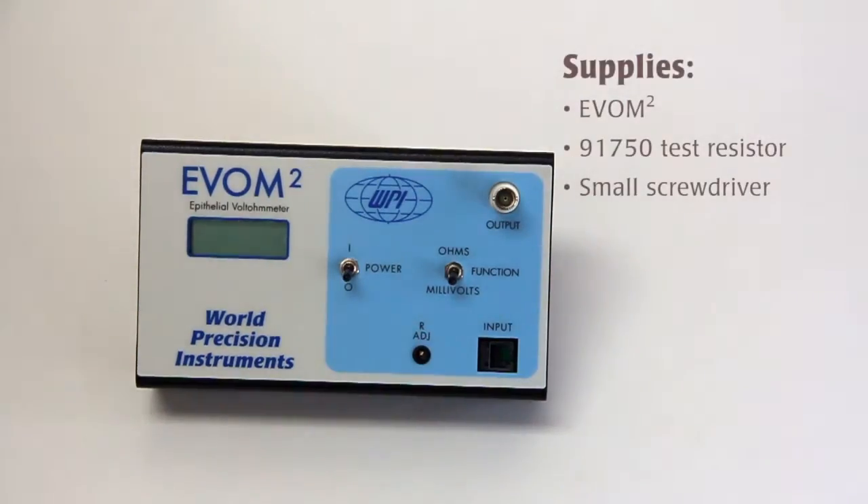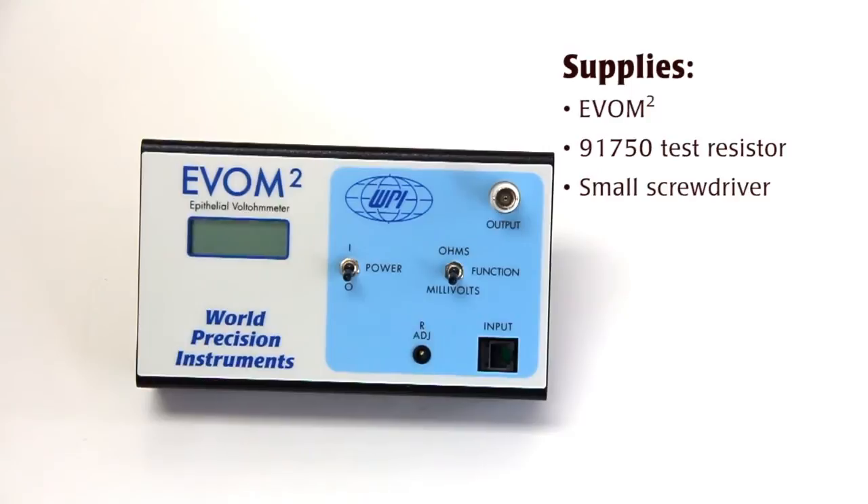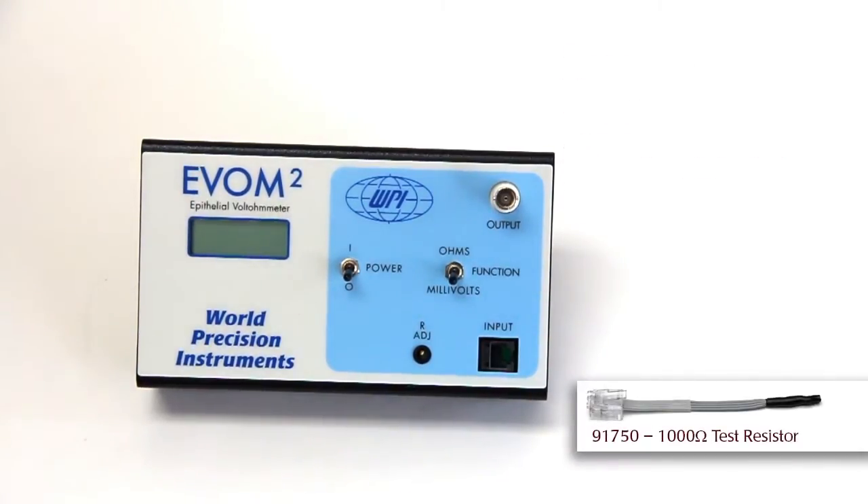Hi, I'm Mike Pisa with WPI Technical Support and here's another WPI technique. Before you use the EVOM 2, it needs to be calibrated to the 1000 ohm test resistor that we have. It's used for testing and it's also used for calibration.